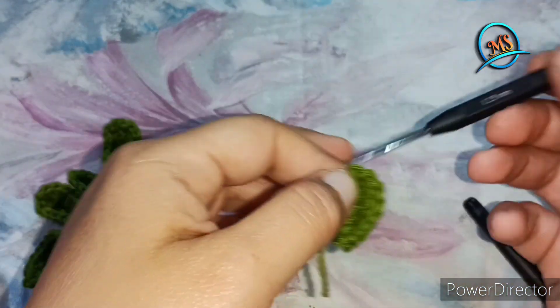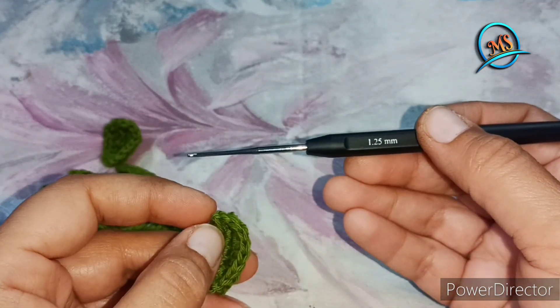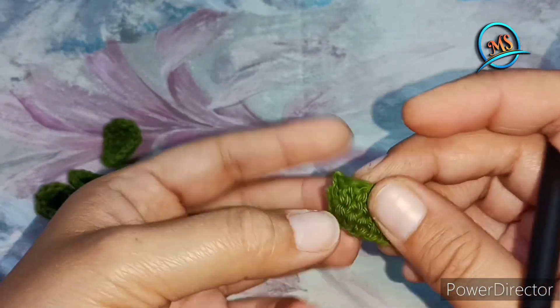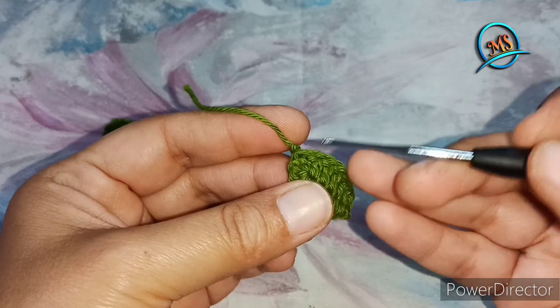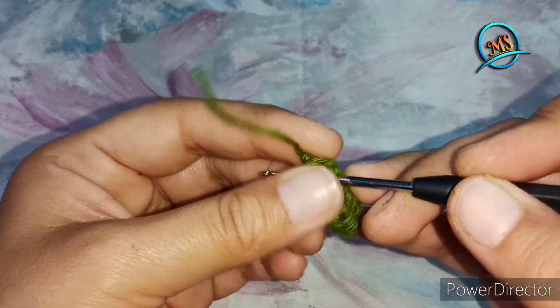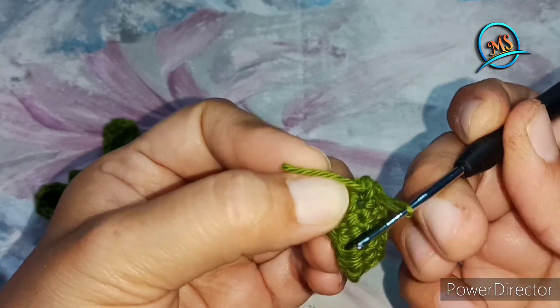Now we have a 1.25 mm hook to secure it. If you want, you can use a little long thread and work with needle help. I will take the thread to work with needle help.